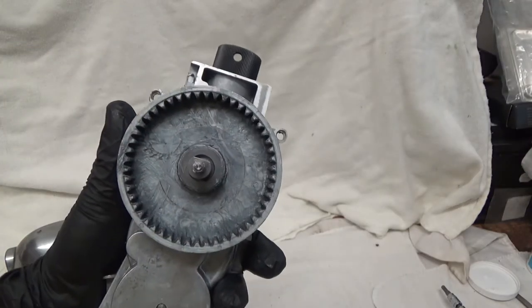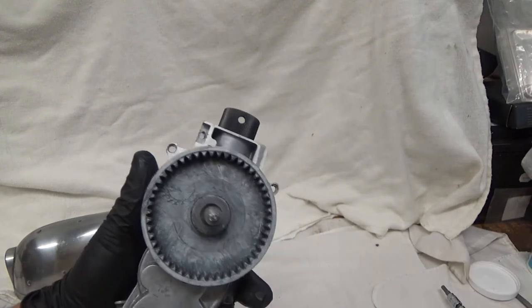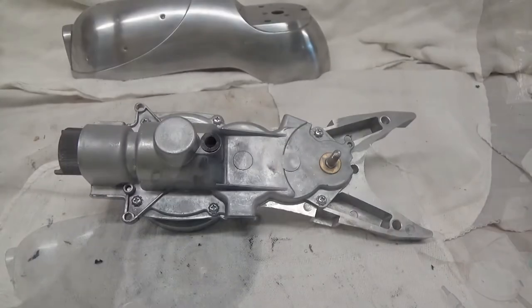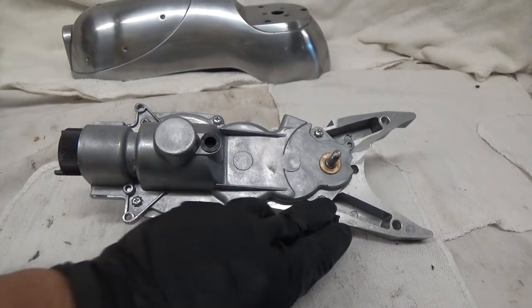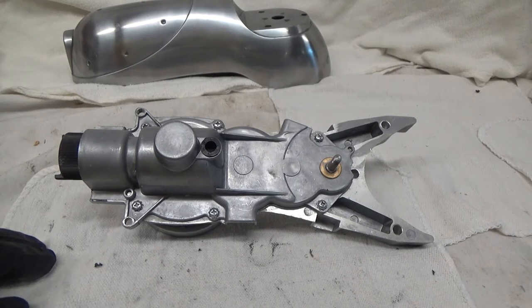The planetary gear is pretty straightforward — I'm just going to wipe it out, put grease on the gears, and that's pretty much it for that. We have six Phillips screws to take out to expose the gears, so let's do that.